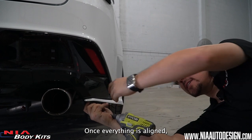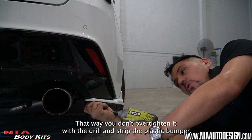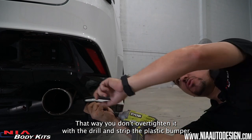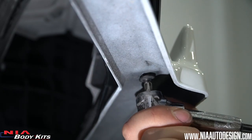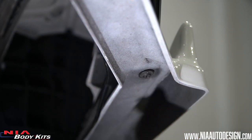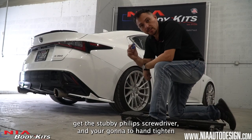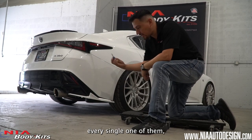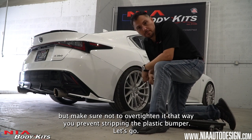Once everything is aligned, when you drill it in, just make sure to drill it halfway. That way you don't over-tighten it with the drill and strip the plastic bumper. Once all the screws are in halfway, get the stubby screwdriver and hand-tighten every single one of them, but make sure not to over-tighten it — that way you prevent stripping the plastic bumper.